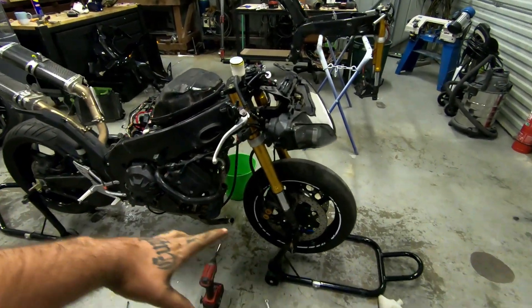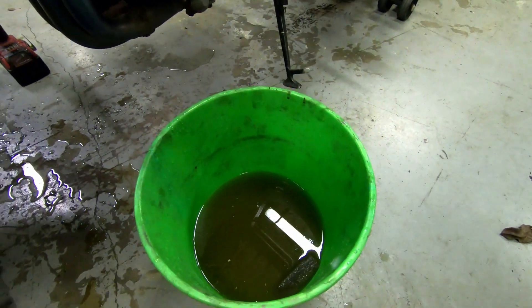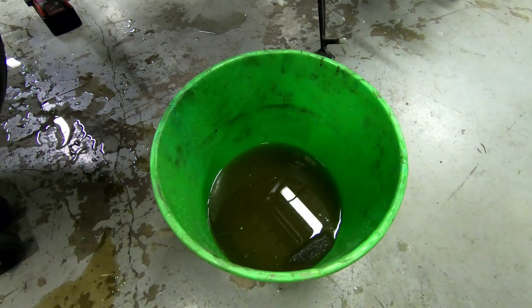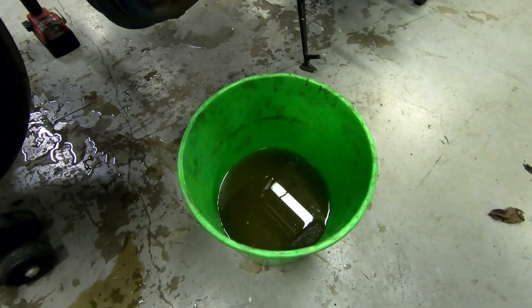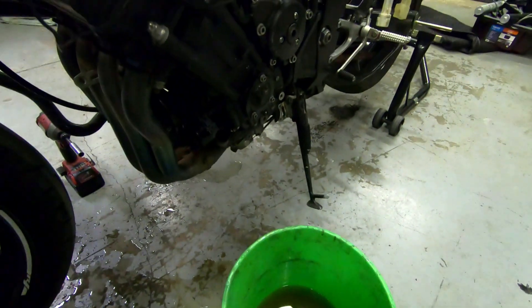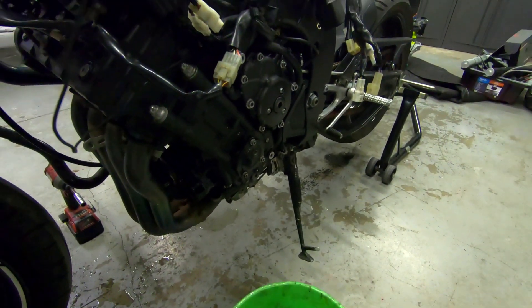Radiator's out. That is some dirty water in there — I did top it up when I first got it as she didn't have much in there, so most of it would just be water from the hose. It's definitely going to need a back flush when I get this on the engine stand, because that is not good, not right for an R1.